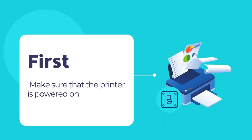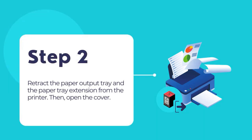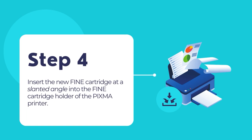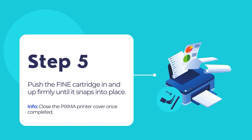First, make sure that the PIXMA printer is powered on. Retract the paper output tray and paper tray extension. Then open the cover. Take your printer's fine cartridge out of the packaging box and remove the protective tapes gently and carefully. Insert the new fine cartridge at a slanted angle into the fine cartridge holder of the PIXMA printer. The color fine cartridge should be installed into the left slot and the black fine cartridge into the right slot. Push the fine cartridge in and up firmly until it snaps into place.